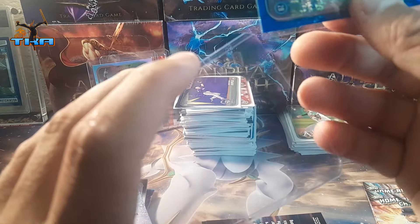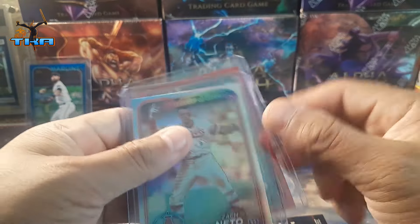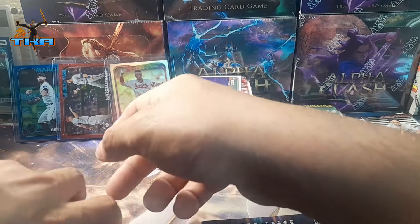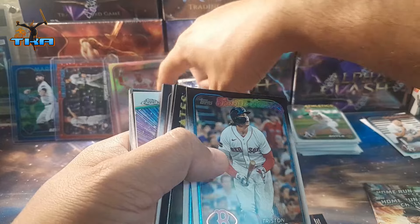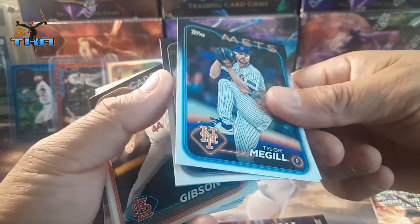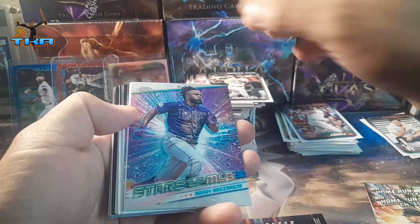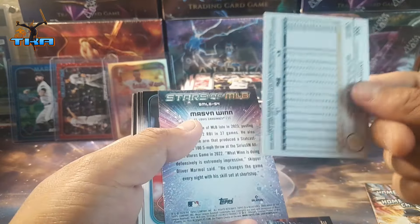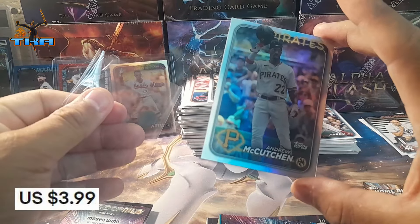That is our second numbered card from Series Two. All the hits are from Series Two — we got our rainbow refractor, red refractor, and blue refractor. Christopher Yelich, Future Stars — Triston Casas. There's one that says Slayer — but alright, three more packs to go. Getting through base. We get Andy on the chrome. Why is it backwards? Oh, that's why — it is a rainbow refractor of Anthony McCutchen.